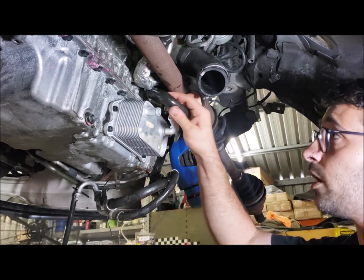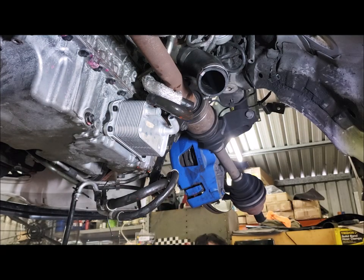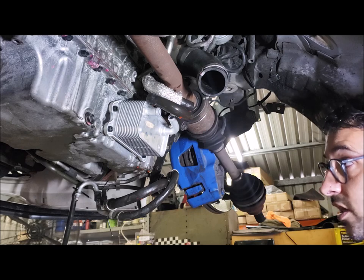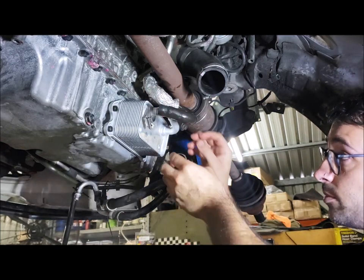Now we just refit our hoses. I find it's easier to put the clamp on the oil cooler first, then feed the hose on, but it's entirely up to you.